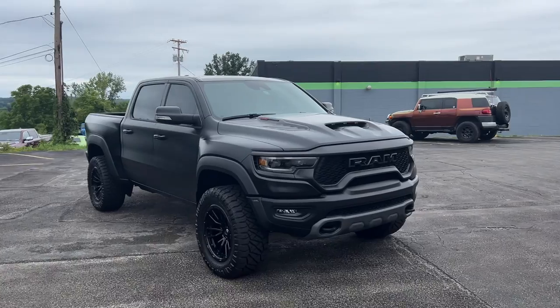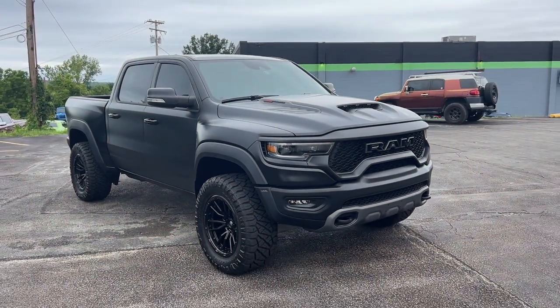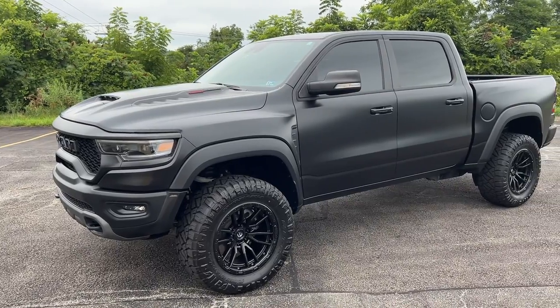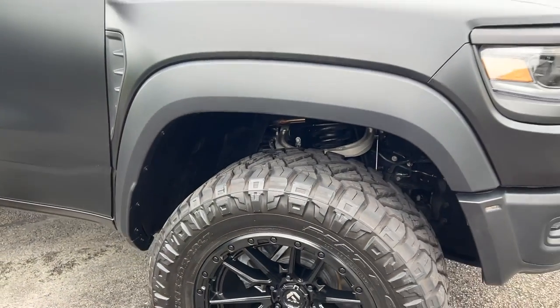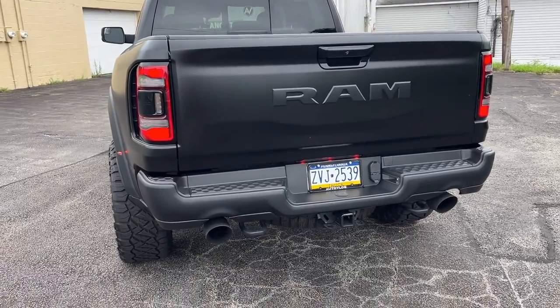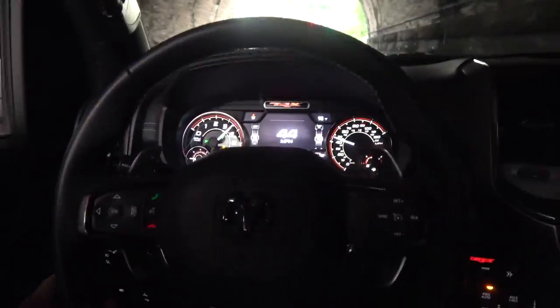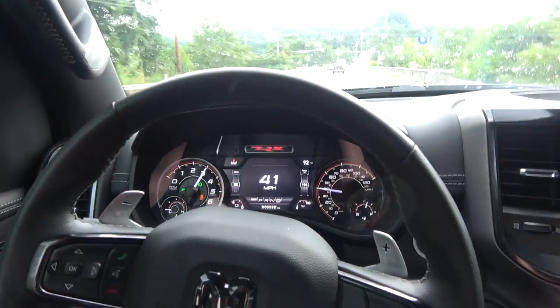They're the best in the business and I'm always a happy camper. Their seams are just perfect — everything looks factory. I'm so happy I like it, because it would have been so embarrassing if they put all this work in and I didn't. One thing this truck definitely needs next — and it's the next modification — is an exhaust, because it sounds good but there's no loudness whatsoever.